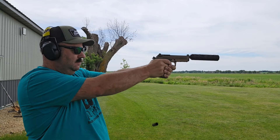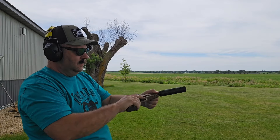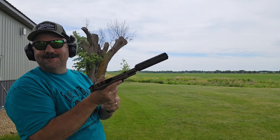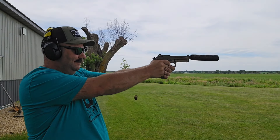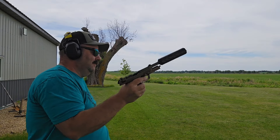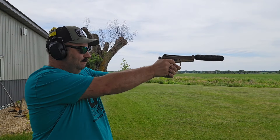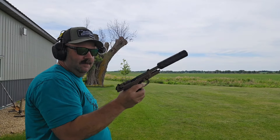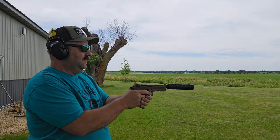Hear that sound? So far so good. Almost thought I was out of mags. Reaching deep now.